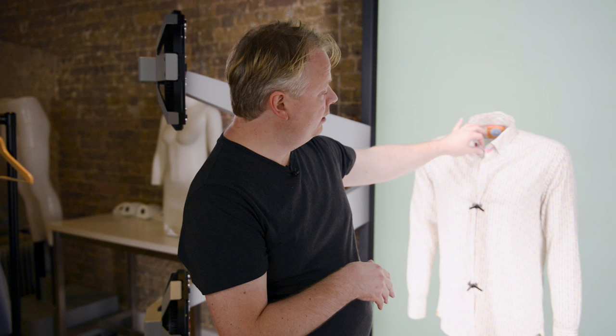Look out for the details like the collar and the cuffs. With these hints in mind you should come away with a really nice picture.